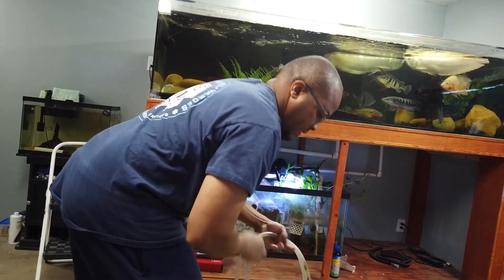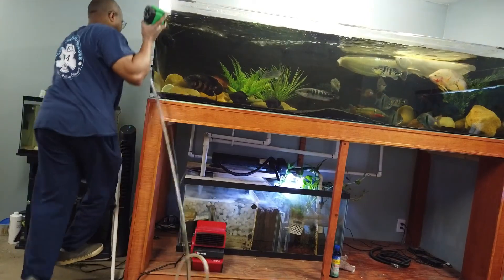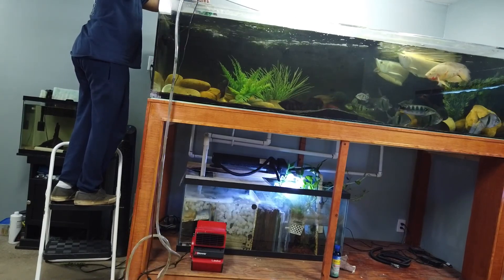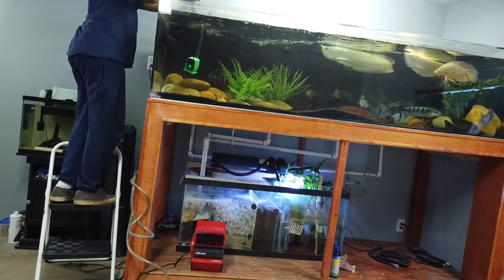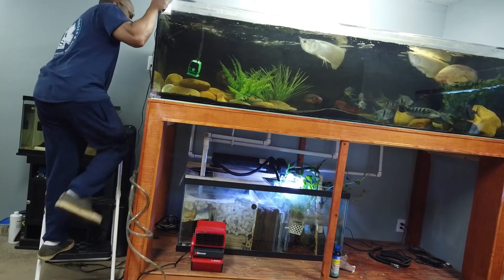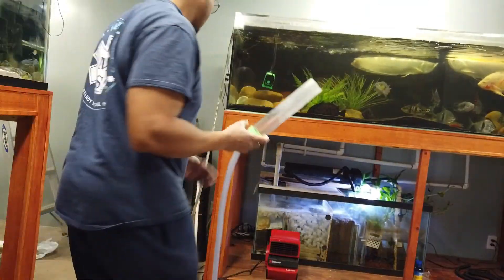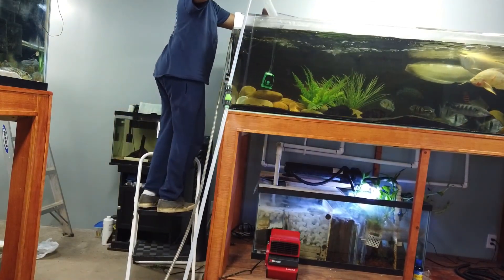I go ahead and get my pump, climb up on my stepladder, and submerge the pump down at the level I want it. If you don't want it too deep, don't put it all the way at the bottom — I keep mine at the bottom so the fish aren't swimming around bumping into it. Then I get all the tubing untangled and run it outside to the yard before I plug it in, otherwise I'll make a mess in the basement. Then I go ahead and put my python in the tank.